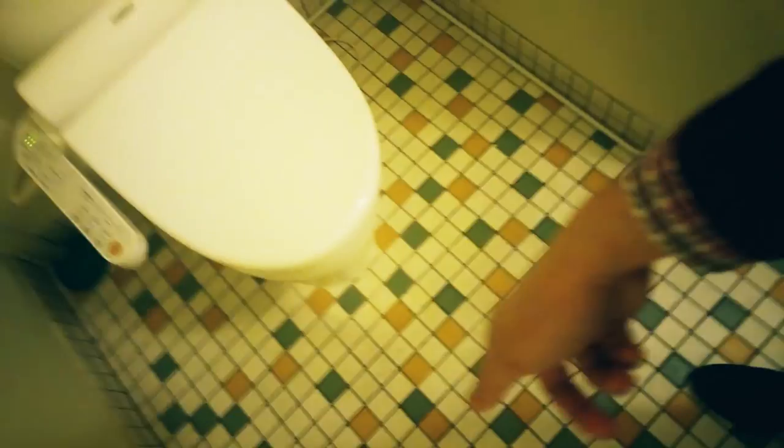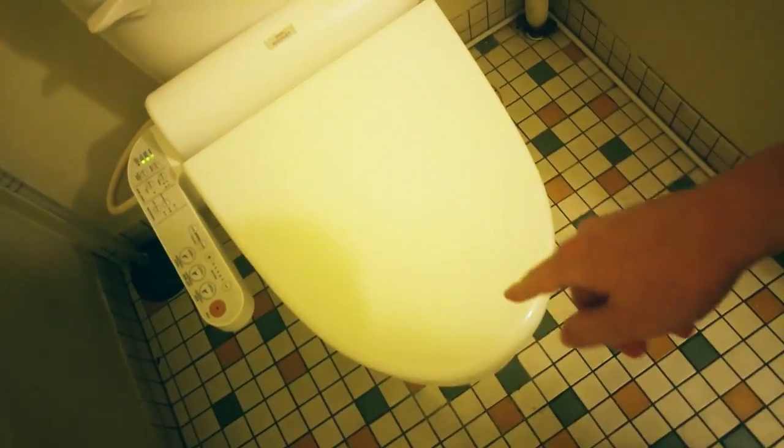Then take another piece of toilet paper, flush the toilet again to get all this stuff, and karate chop the lid down so nothing splashes back up.